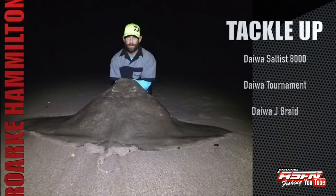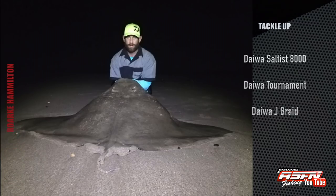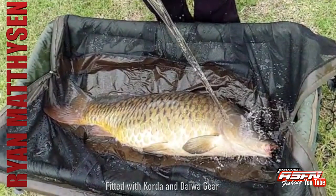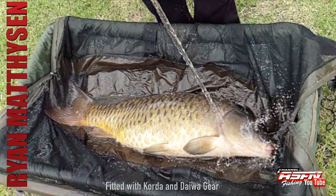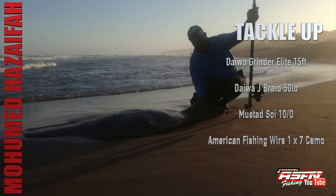Rock Hamilton headed up north to Zululand and caught this diamond ray on his Daiwa Tournament Saltus 8000 and 40-pound Daiwa J-Braid. Then Ryan Matheysen, fully kitted with Korda gear, got this beautiful common carp. Ryan used a Korda spinning rig size 2 cranked, attached to a spinner swivel, 35-pound boom, 0.70 crimp to a size 11 ring swivel, and a Heli-Safe lead system. Well done on that beautiful catch.